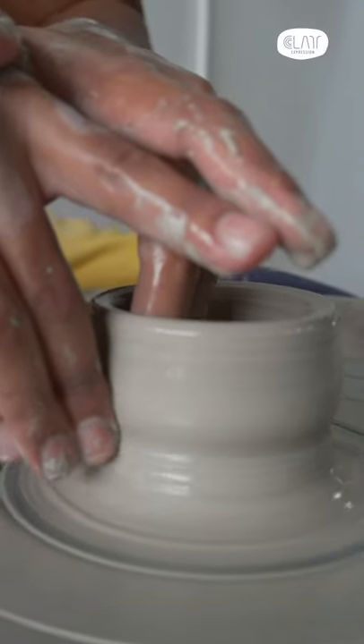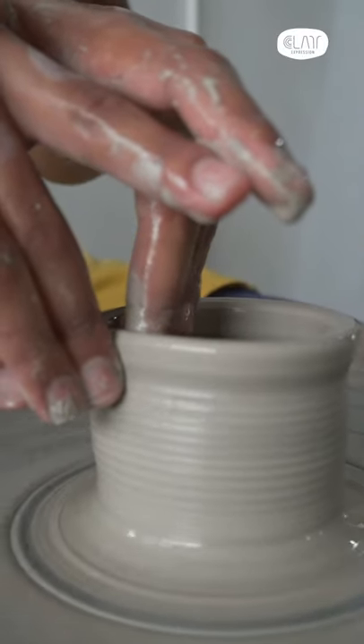It will be even better if you can do the compression of the rim after every pour.